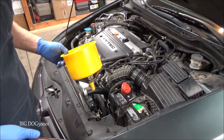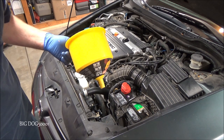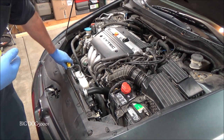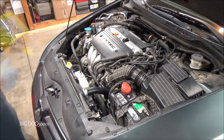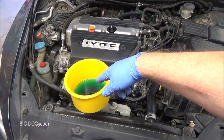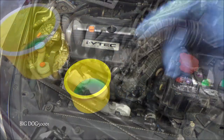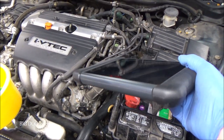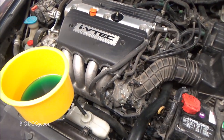Now I'm just going to refill the system with Honda coolant and then bleed it using this spill-free funnel. It always looks green in there but it's blue. While I'm bleeding the system I'm going to hook my scan tool up and watch what the engine coolant temperature sensor is doing to make sure it looks good.